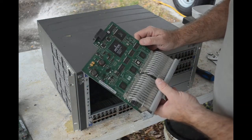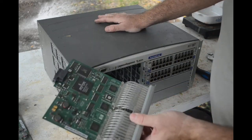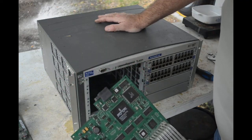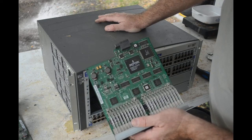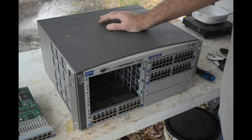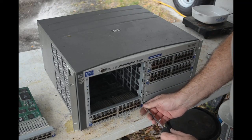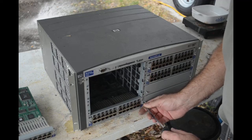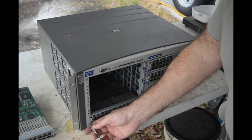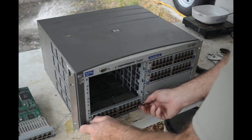Before I trash these modules — this whole unit isn't worth much but I wonder if the individual modules are. I'll look them up before I depopulate them. I doubt I'll get all the way through on this today, so I'll try to remember to look them up tonight. Even if they're only going for a little bit, I can sell them as-is and maybe get something out of them. Otherwise I want all those Broadcom chips, gold pins, and gold band oscillators.